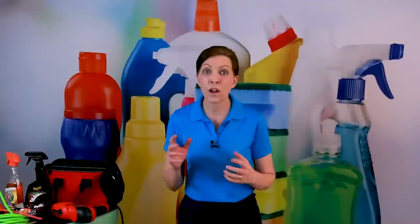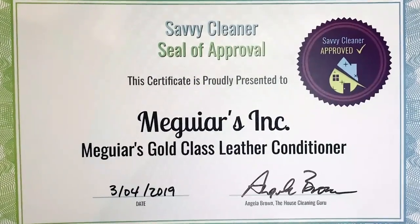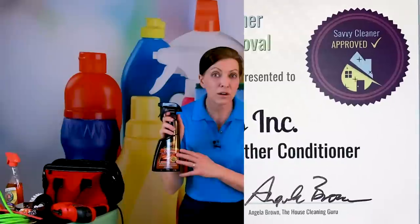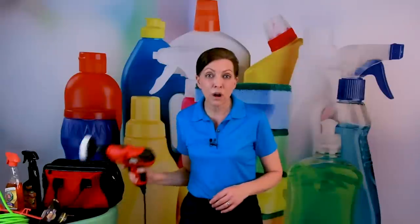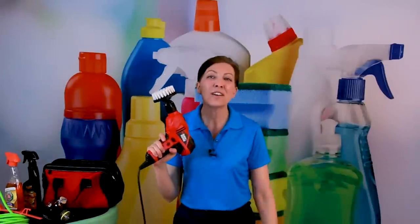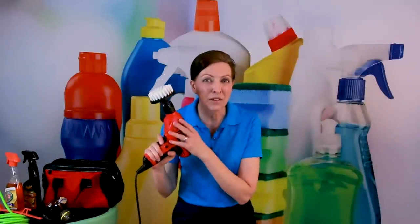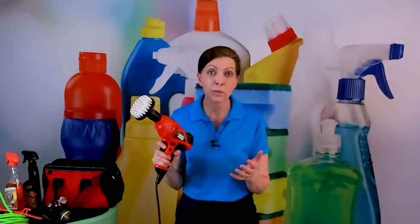Every Monday on this show we do product reviews — on products, chemicals, cleaning supplies, software, and things that you need to grow your house cleaning business. The other day we did one on Meguiar's Gold Class leather conditioner. What was interesting is you didn't ask about the leather conditioner — you asked instead about the drill brush I used to apply it. I got 273 questions about the drill brush, so let's talk about it today.